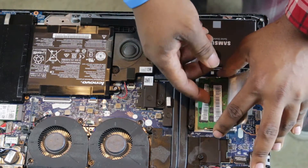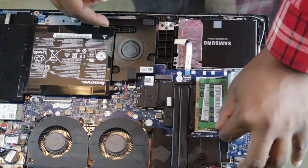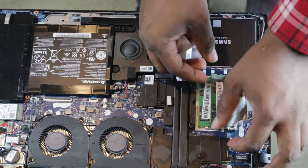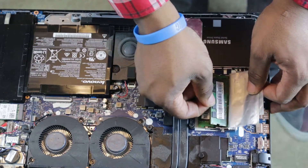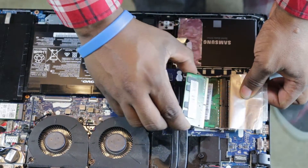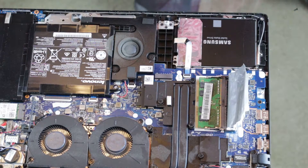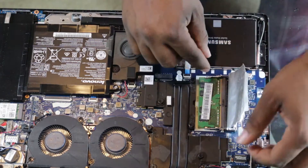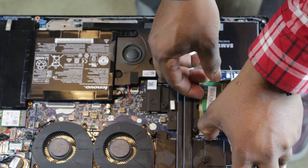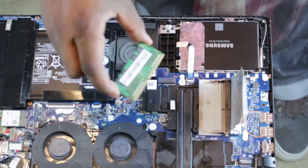This one came with 16 gigs already installed. You'll see the silver brackets that hold in the memory — what you want to do is pull them apart because it's spring-loaded, and you'll see that it pops the RAM up at an angle. Pull it out at that same angle, and remember that because you'll load the new RAM in at that same angle. Pull the brackets apart again and it will release the memory — it rises up naturally, so just let it do what it does naturally.